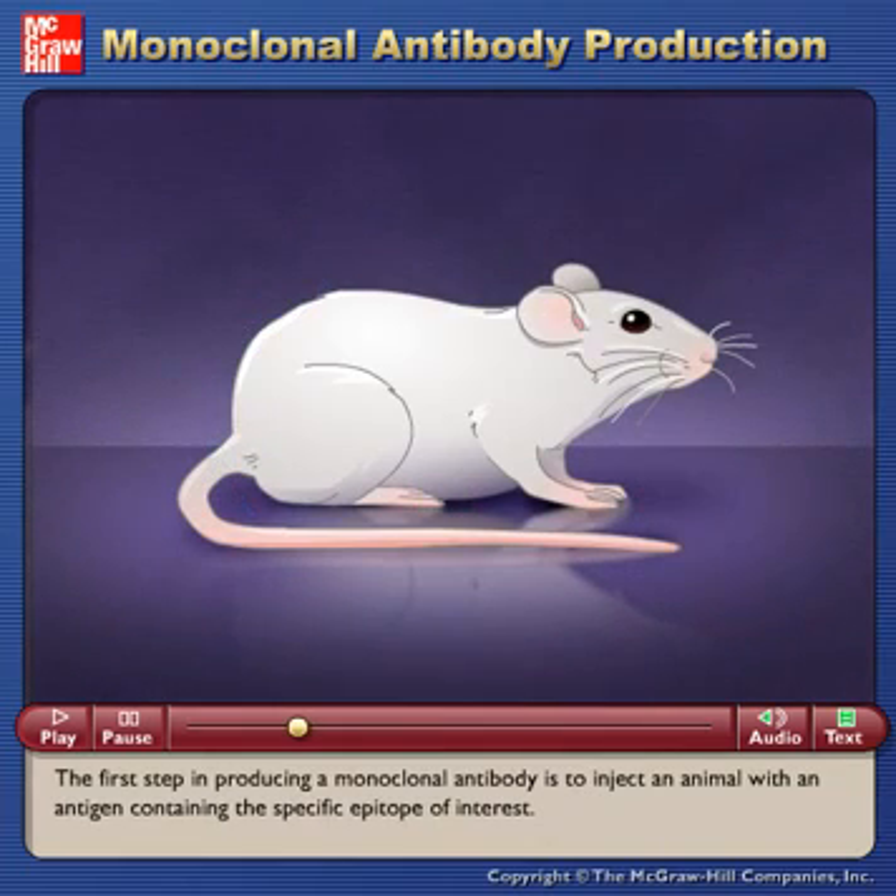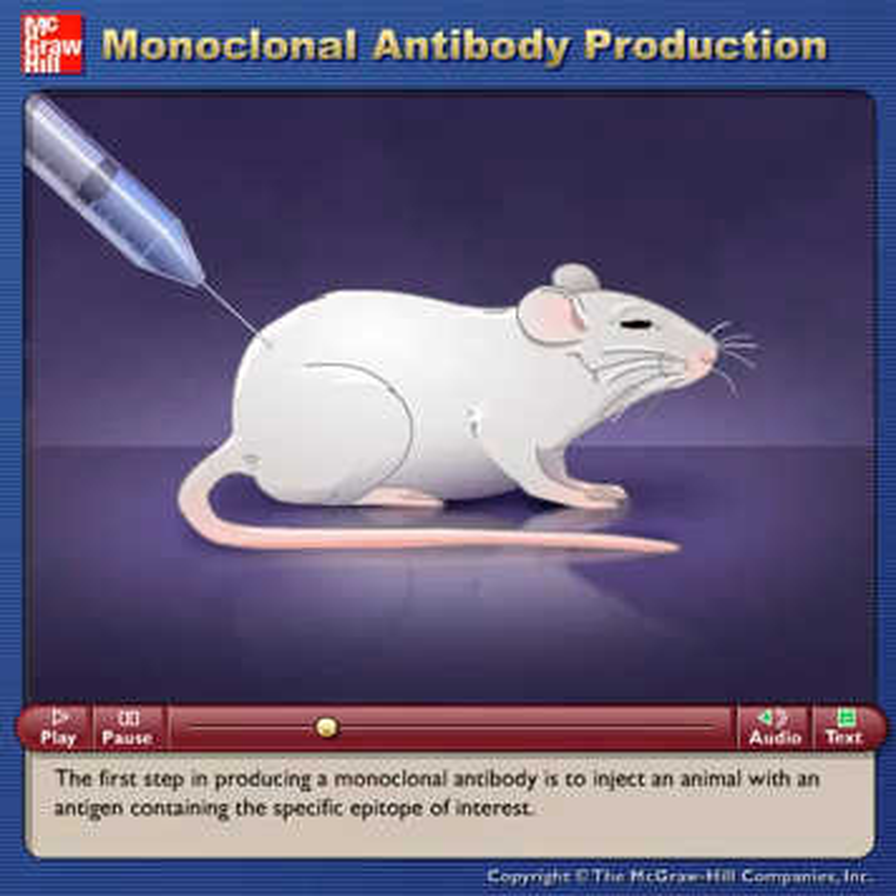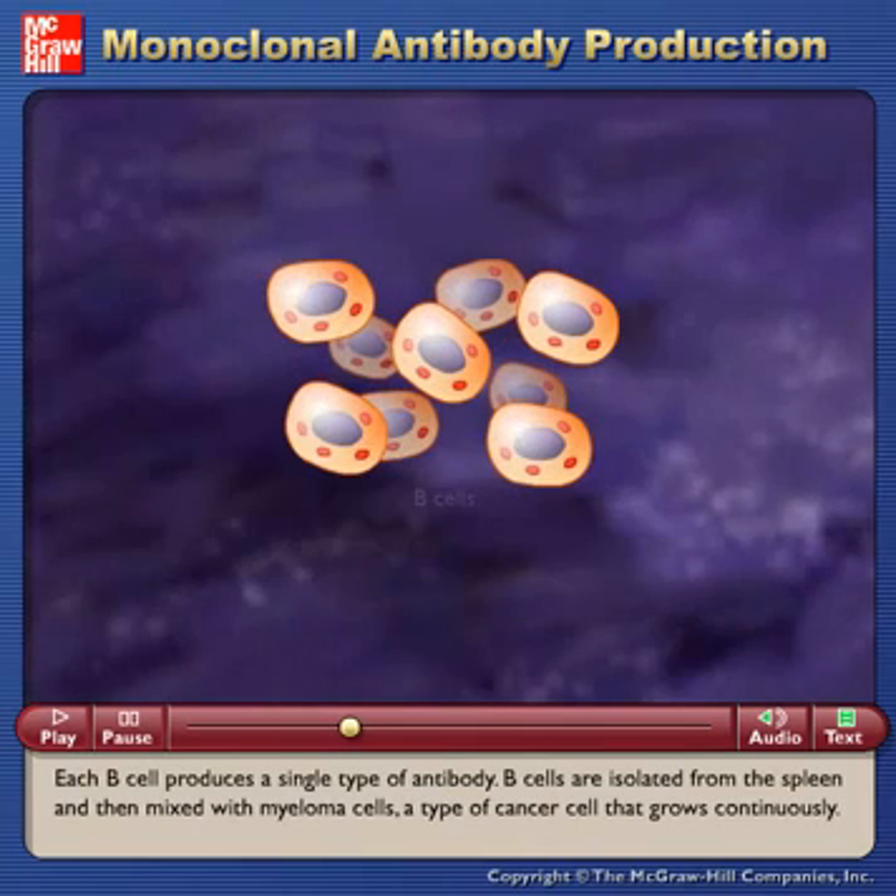The first step in producing a monoclonal antibody is to inject an animal with an antigen containing the specific epitope of interest. Each B cell produces a single type of antibody.